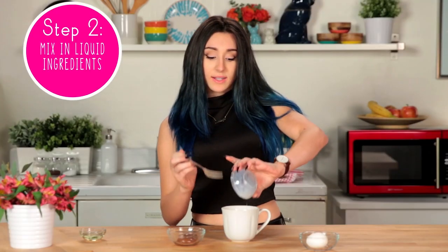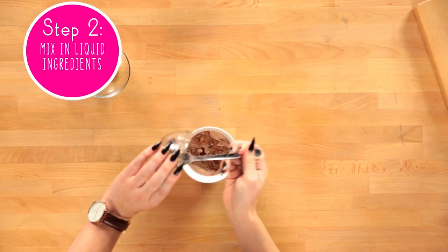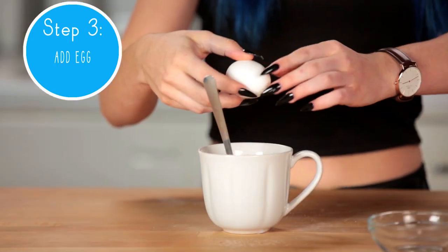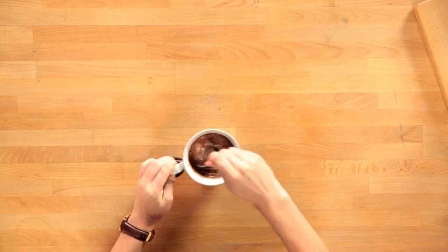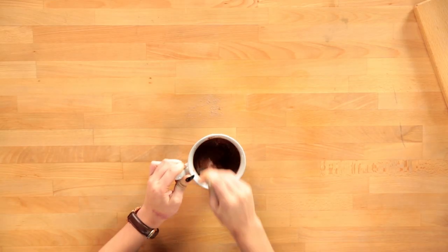I'm going to add my milk, my oil, the Nutella, and my egg. Now I'm just going to mix it all up until it's a creamy consistency and we should be ready to put it in the microwave. Just keep mixing it until it's smooth.